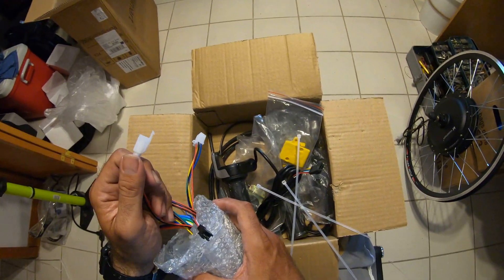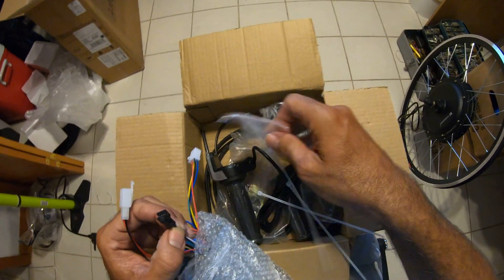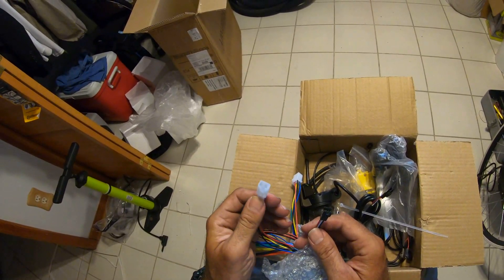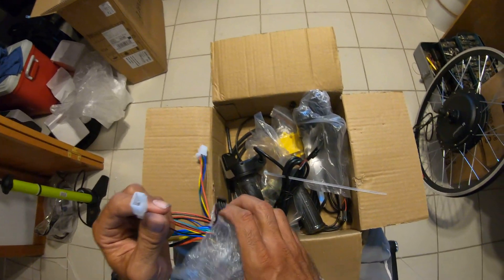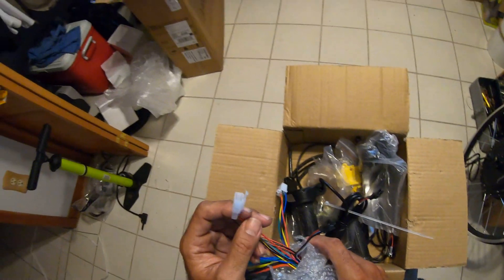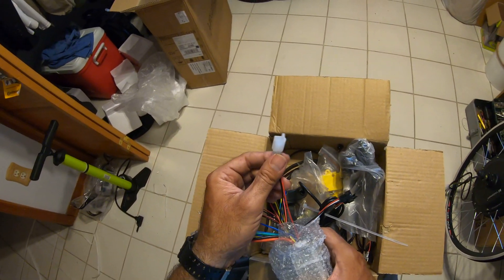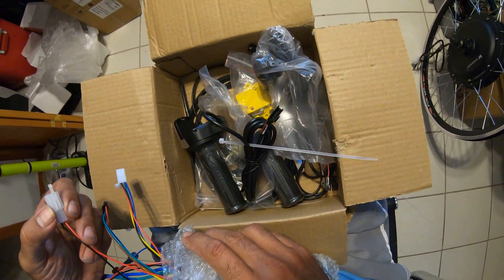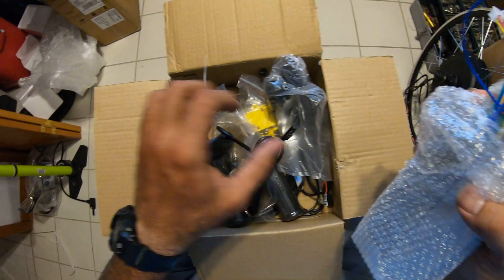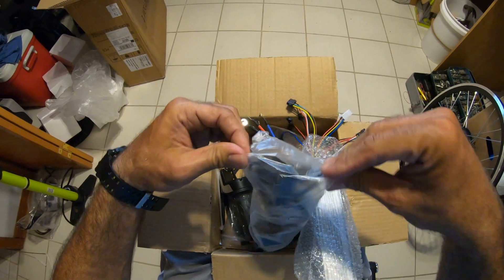One of these two goes to the pedal speed sensor and the other one — oh, this one gives you power for the light. But I never measured the voltage on it, so it could be for a horn or light or something. The manual doesn't say. I'm gonna take one of these to make sure it's not damaged or anything — this one looks good actually.